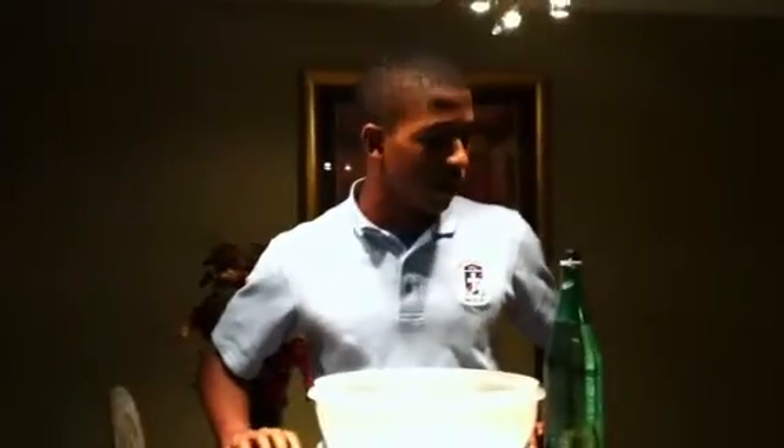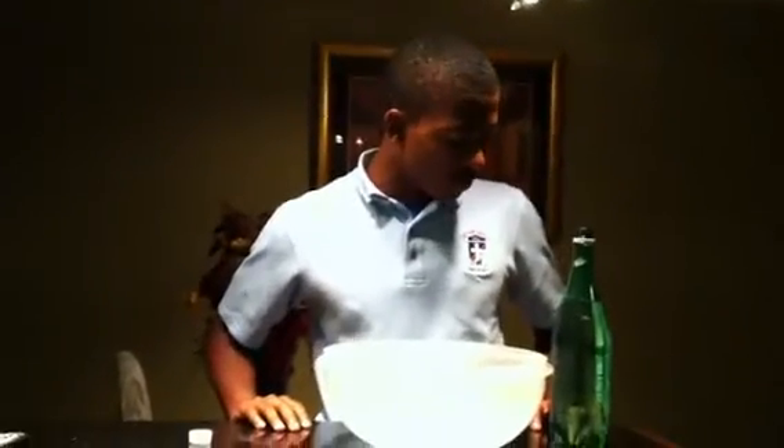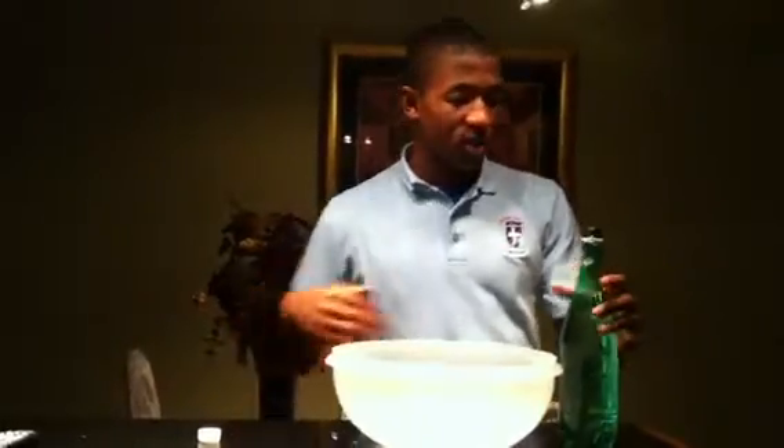Now the question is: how do we get water out of a bottle quickly? Usually when you pour water out of a bottle it tends to look like this — it comes out very slowly like this.